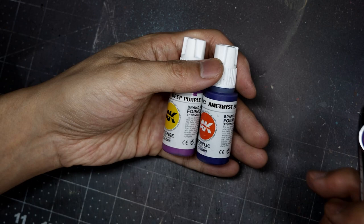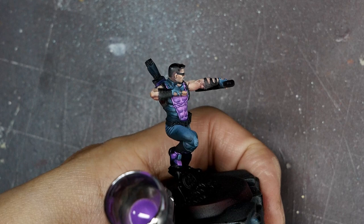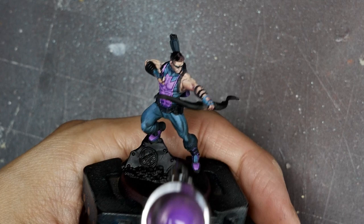My first airbrush pass for the purple is a combination of magenta and purple. I diluted this a little more than the blue so that any overspray wouldn't tint surrounding blue suit or skin elements, meaning I had to do a lot more passes with the airbrush for the purple elements. It also meant that when highlighting by hand, I spent a little more time creating smoother transitions to reduce work with the airbrush and the risk of overspray into surrounding elements.